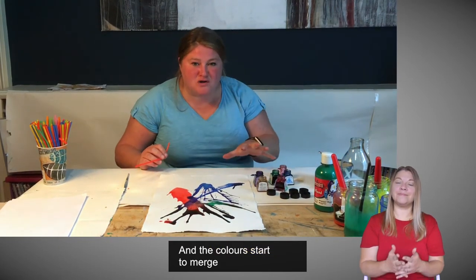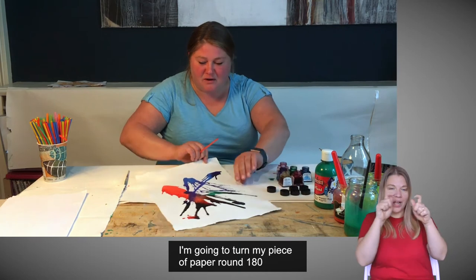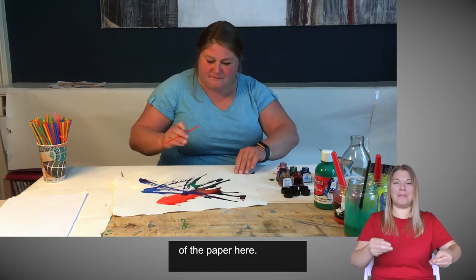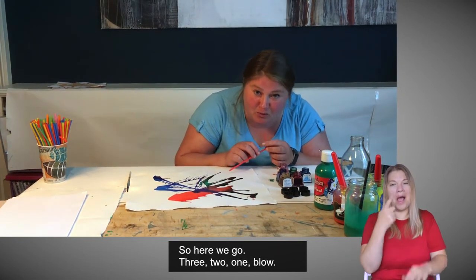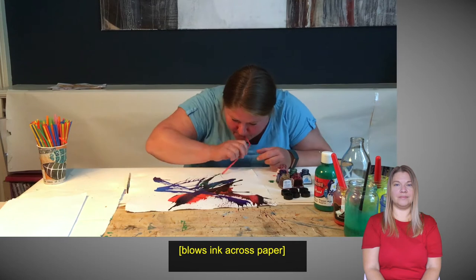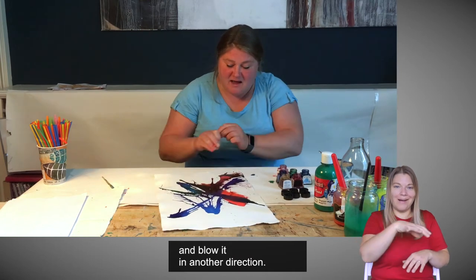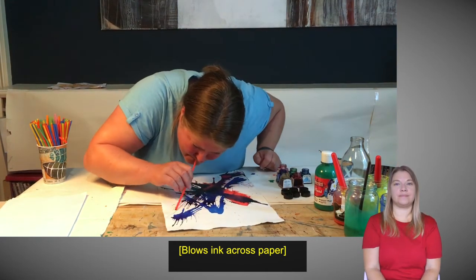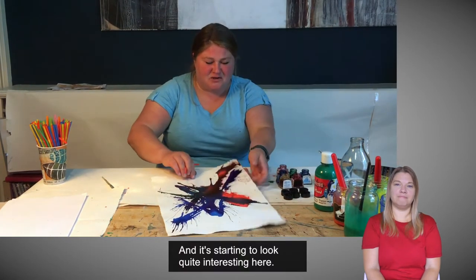The colours start to merge and bleed into each other, and that's a good thing — you get all sorts of interesting shades. I'm going to turn my piece of paper round 180 degrees because all my ink has gone to one end of the paper. I'm going to try blowing it in another direction and see what happens. There are all sorts of spidery marks happening here. I'm going to rotate my paper again and blow it in another direction. It's starting to look quite interesting.